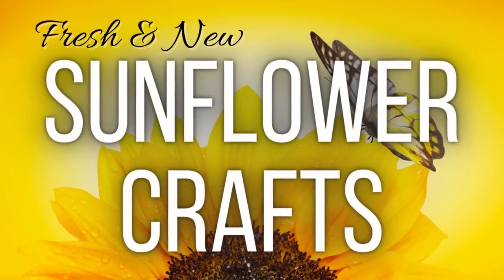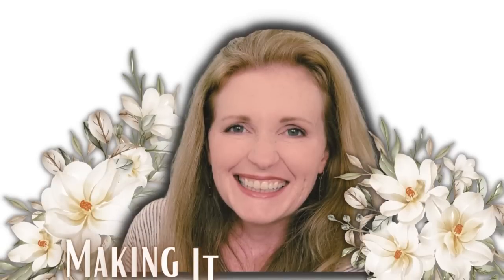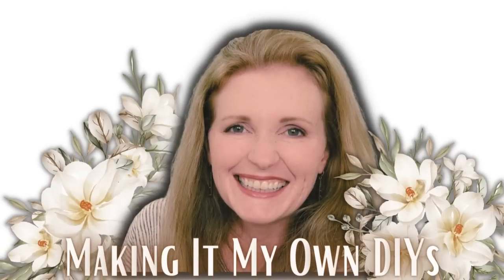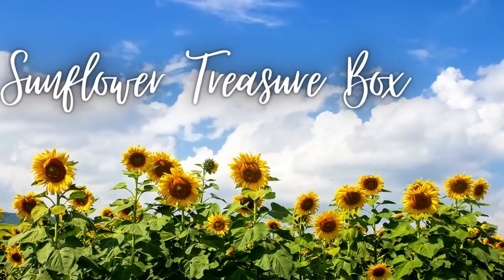Today I'll share fresh and new sunflower crafts. I'm Brandy and this is Making It My Own DIYs. The first project is a sunflower treasure box.